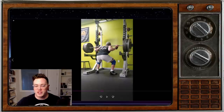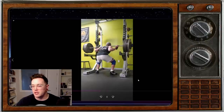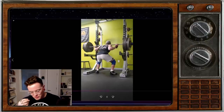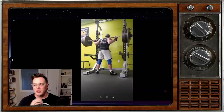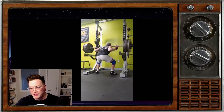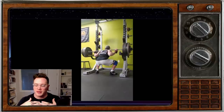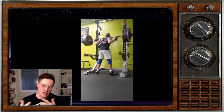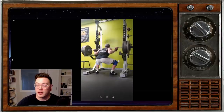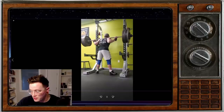That bar roll might be a chicken-and-egg situation with that knee cave and that loss of tightness for a moment — it's tough to say what's causing what; one might be a symptom of the other. I would say investigate both of those things. On a single at about 90 to 93%, it's going to be a lot more evident when we get to heavier weights. So if we can nail these things down when they're slight, hopefully that carries over in the long run.